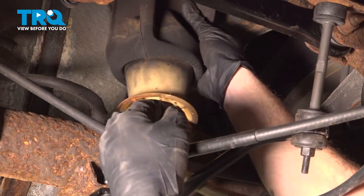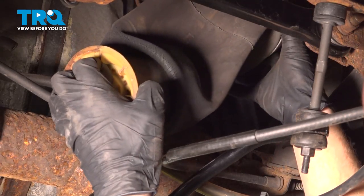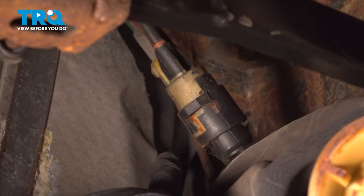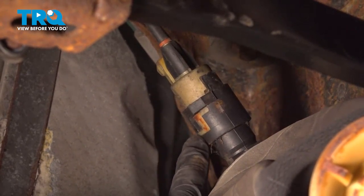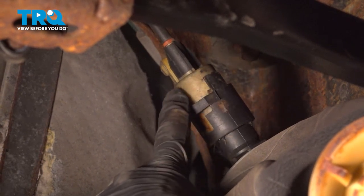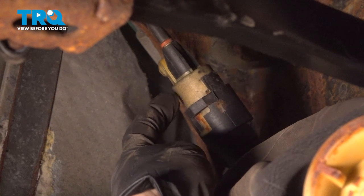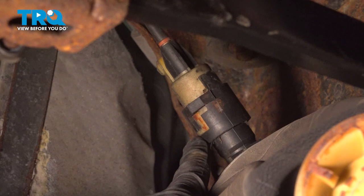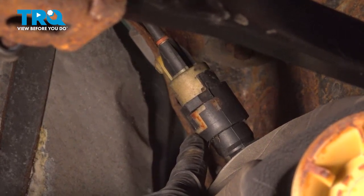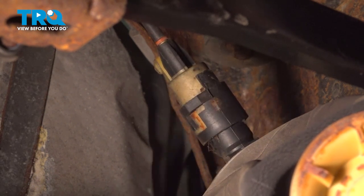Grab onto this and start bringing it down and out diagonally, keeping in mind that the airline is still attached along the top. With this down, we have clear access to removing the airline from it. Pay attention to the tan/white area right here — we're going to have to grab onto this with some pliers and gently twist it counterclockwise. There's a little locking tab that has to make its way counterclockwise, up a little bit, over again, and then completely up and out. That's how this airline is locked into place.